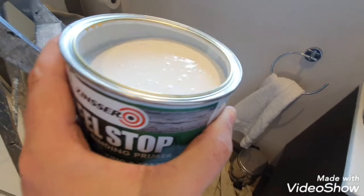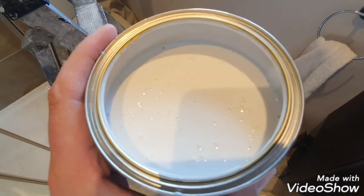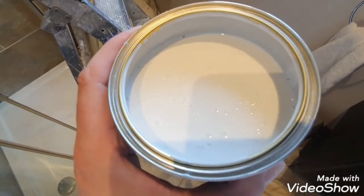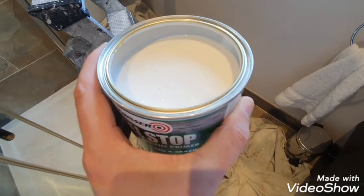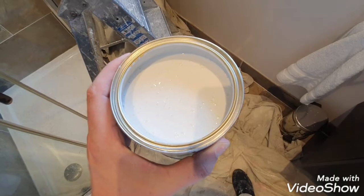Just to show you what the actual stuff looks like inside the tin — it's quite thick and white. It will dry clear, but it reminds me of a PVA-type thing, water-based. Obviously it has other properties in it as well.